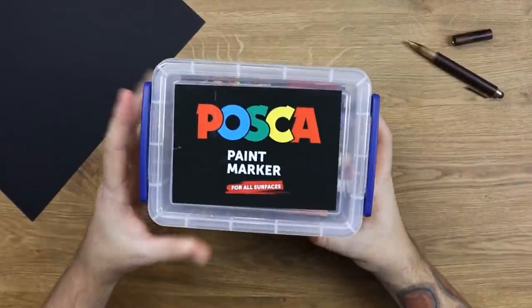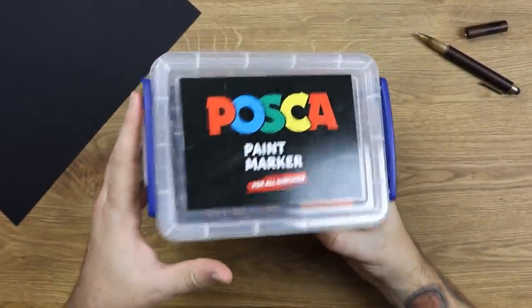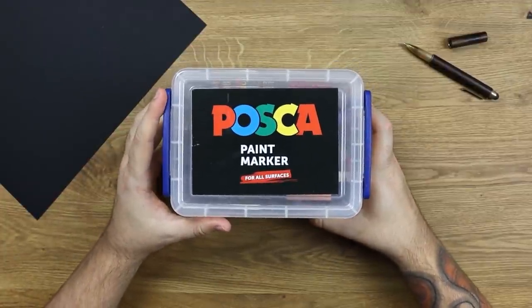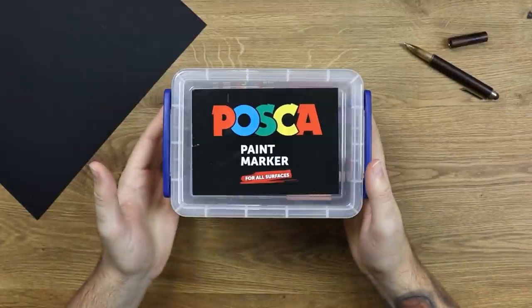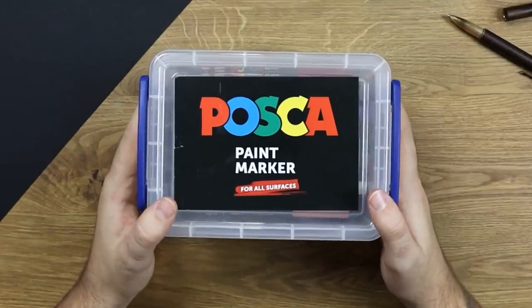I gotta say, I'm looking forward to using these pens more than anything else, because these have been used by everyone. I have used paint markers in the past — I used to do a lot of custom stuff — and I never got a chance to use Posca ones. So, Posca ones are here.